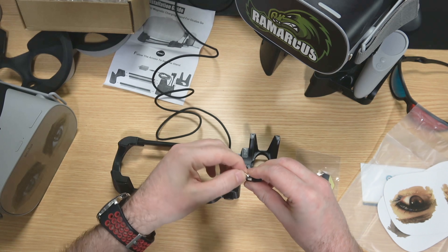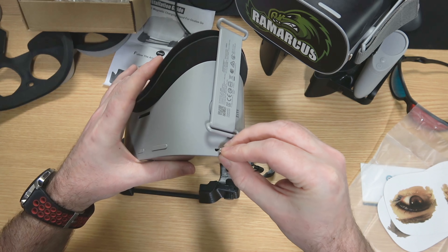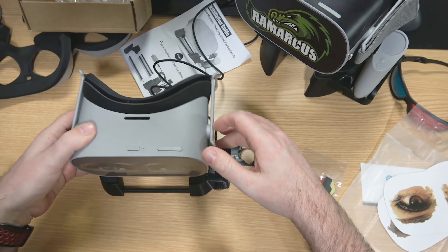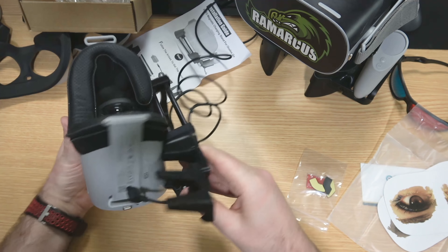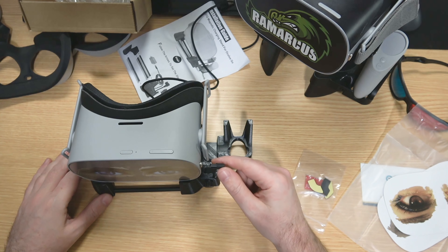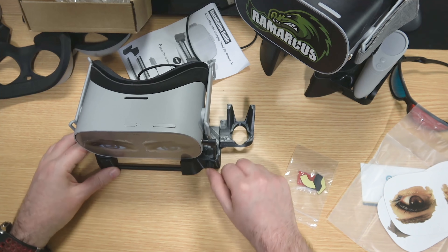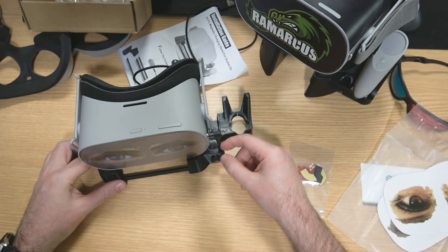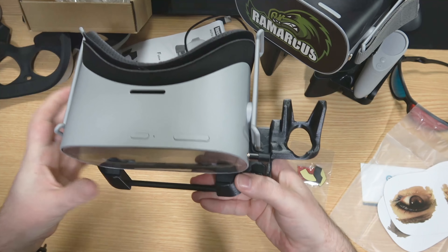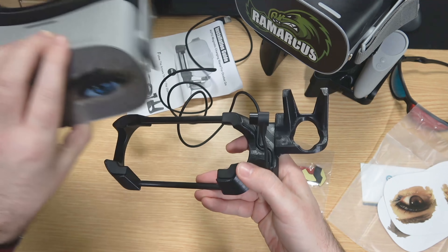You then plug this into your normal USB charger. I'll plug it into my work one. Then it's just a case of popping your headset on — it literally just rests on there, no sticking or anything. The little magnetic USB plugs straight in and you've got your headset charging on its base. There's also a little screw here if you want to give the cable a bit more slack.